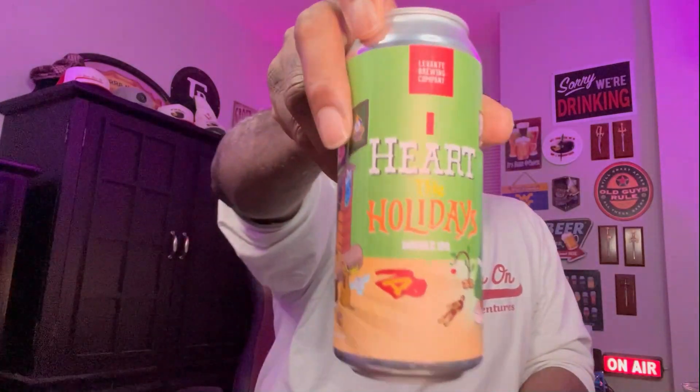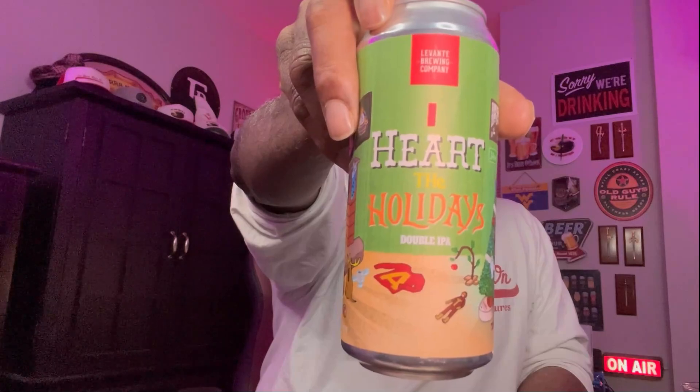If you've had something from Levant Brewing Company, let me know in the comments. I heart the holidays — very nice, very much worth a pickup. That being said, I'm going to finish this. Thank you for swinging by. I look forward to catching up with you guys soon. Cheers.